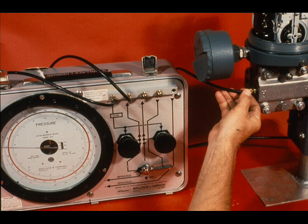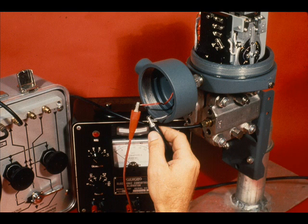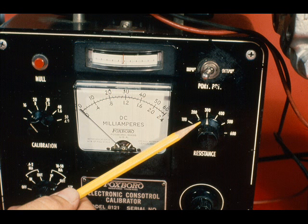To proceed with the calibration, connect the variable pressure source to the high side of the transmitter. Here, we are using a pneumatic calibrator. The low side of the transmitter must be vented. Connect the Foxborough 8121 or equivalent calibrator to the transmitter. Set it for calibrating a 10 to 50 milliamp force balance transmitter. The transmitter is connected to the output terminals.